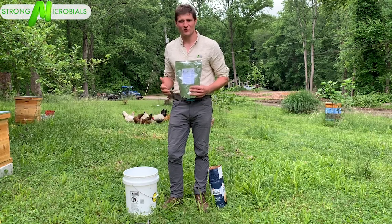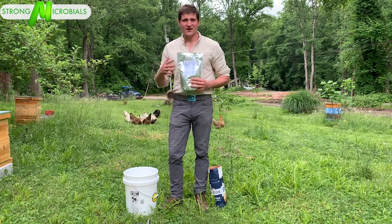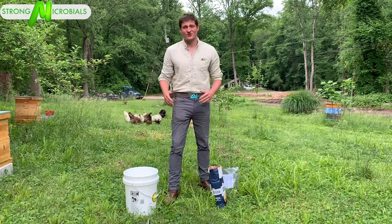Hi guys, I'm John Turpin with Strong Microbials and today I'm going to show you how to feed our new product Xtend in sugar syrup. It's going to be a one-to-one. Alright, so first of course you've got to make the syrup.